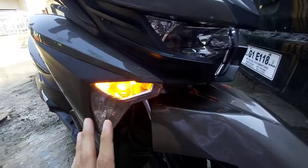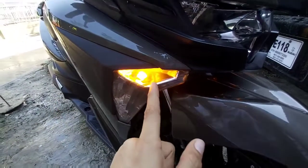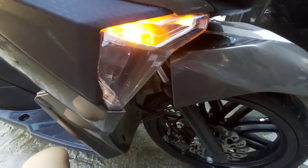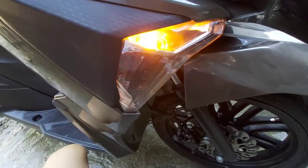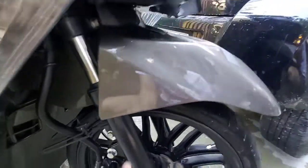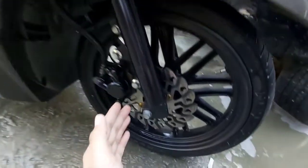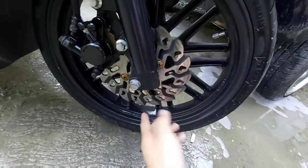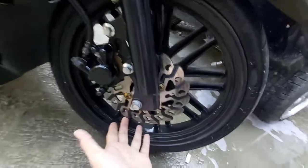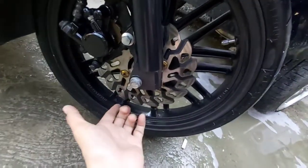Ang kanyang park lights guys is basically white — pinalitan na ito ng may-ari ng orange, para kung mag-turn signal siya. Ito naman ang kanyang front fender, matte gray. Ito ang kanyang front shocks. Disc brakes — hindi na yung factory or yung original, pinalitan na siya ng RCB na disc brakes. Ito ang kanyang single piston na caliper.